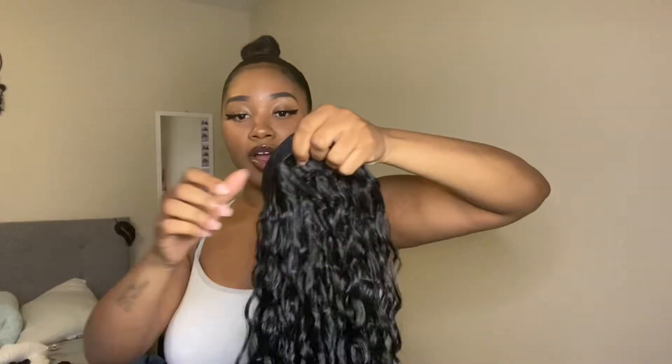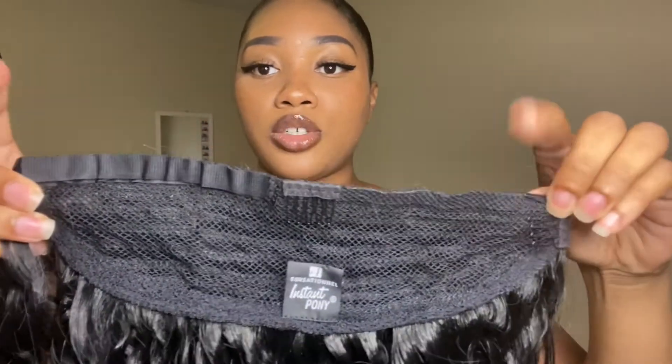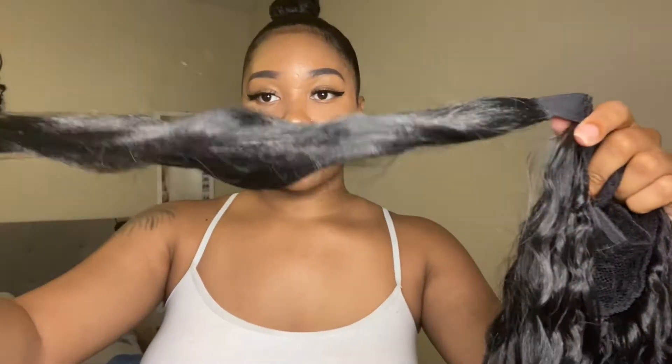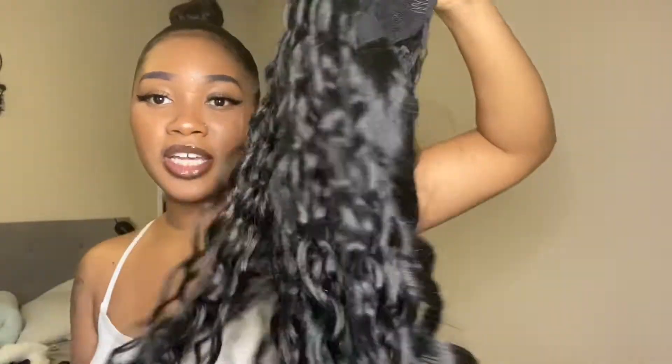This is what the ponytail comes as. It has two clips — this one you put in the side, this one you put in the bottom. It also comes with this little wrap that you wrap the base of your ponytail in. It's stretchy and smooth so it gives a smooth look. The hair itself is medium density and it is synthetic.